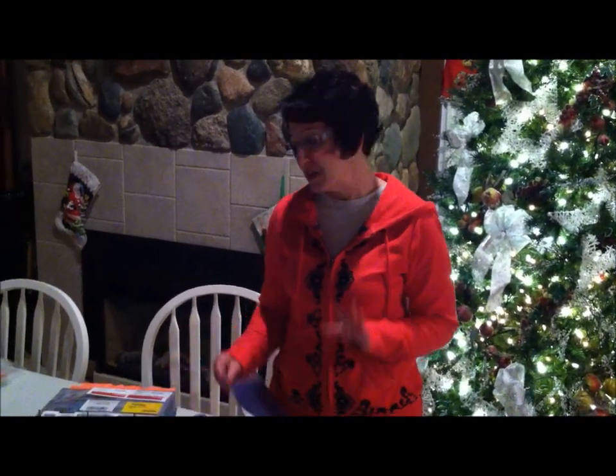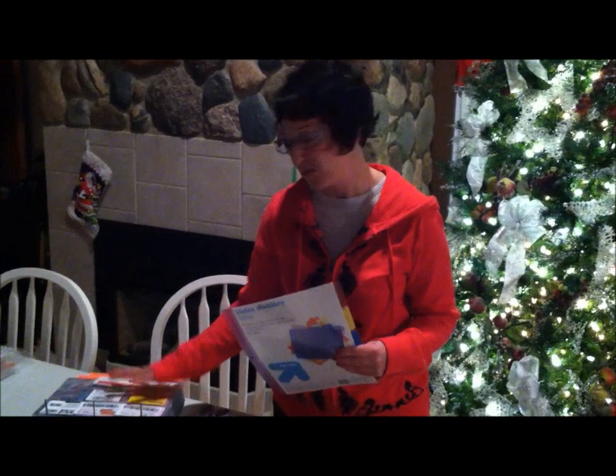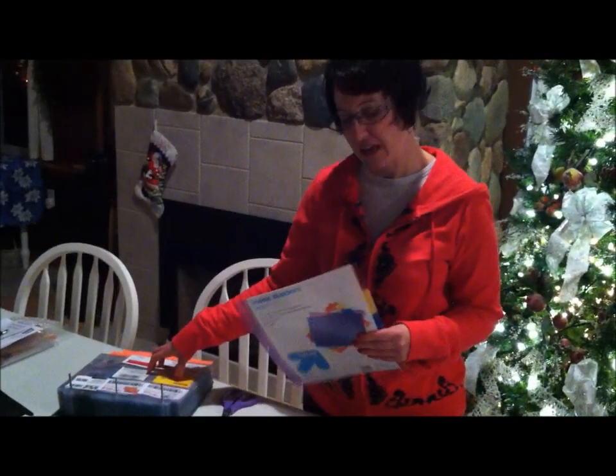Hi, it's Kelly from Thrifty Coupon Couple. As you may or may not know, we are switching our coupon storage from a box to a binder. So we got our binder here and we've got our coupons sorted by categories.